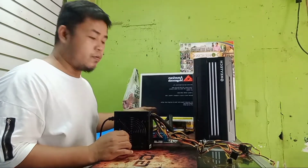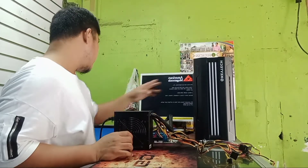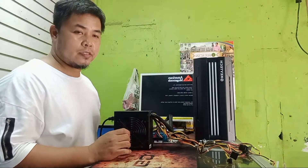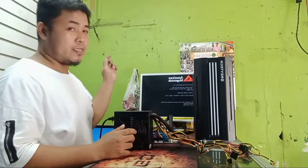Nagboot na yung board natin, so pwede natin syang ilagay dito sa case. Tapos yung SSD natin is okay na rin. So tara, lagay na natin sya sa case.